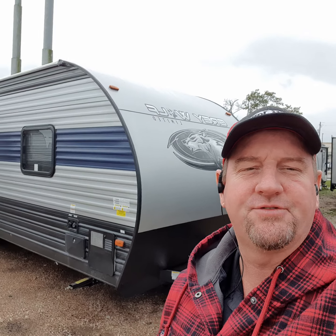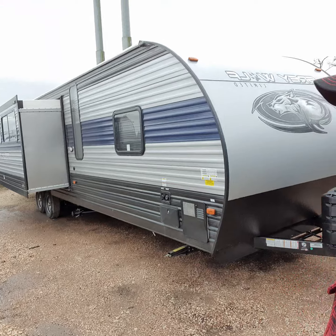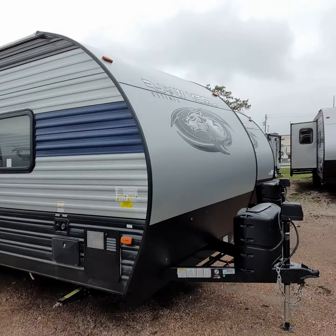Hey, good morning, Jonathan. This is Henry at Cliff Jones RV in Seeley. Here is the 29TE that you were thinking about purchasing, sir.